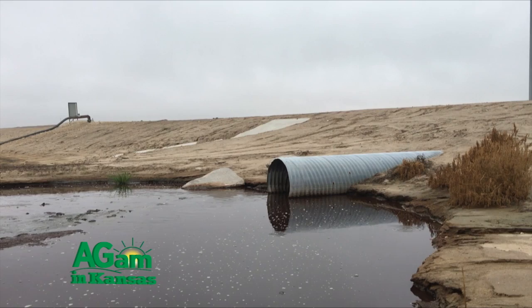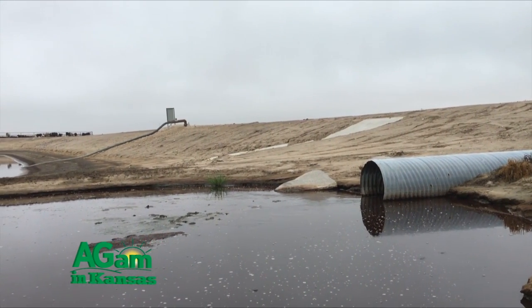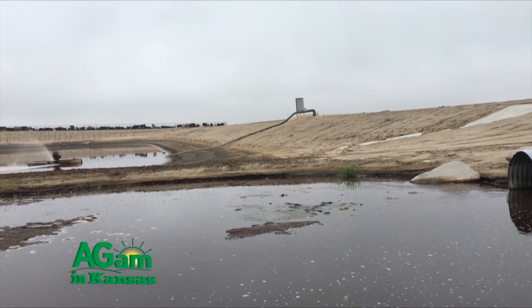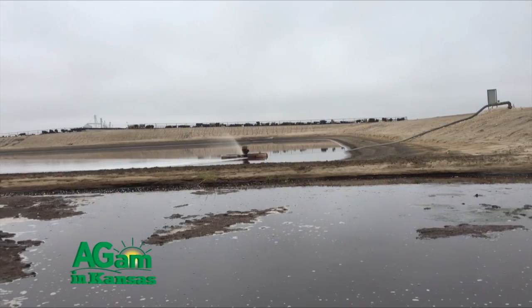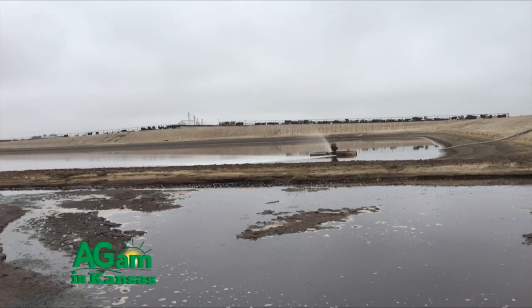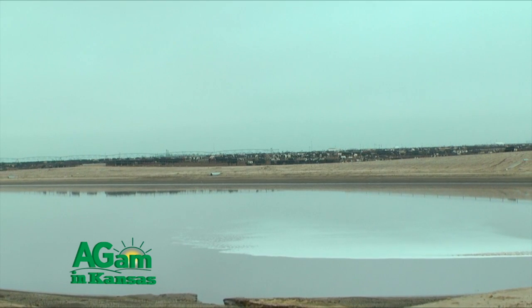With our water recycling system, what we do is lay an eight-inch line surveyed out so all of the water will naturally flow back to this point right here. It's an eight-inch line that looks like a horseshoe going around this section of the yard and comes back to right here, so it captures all of our drain water.